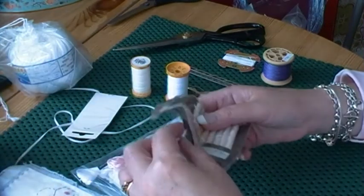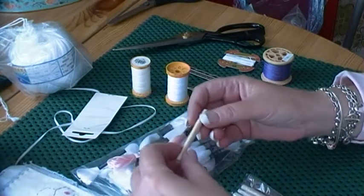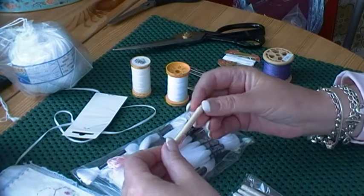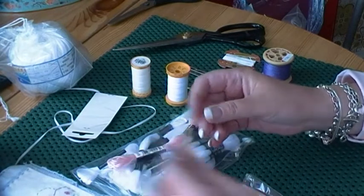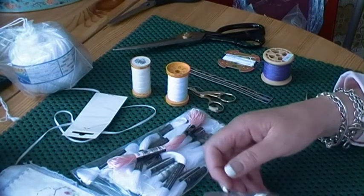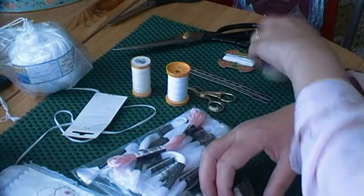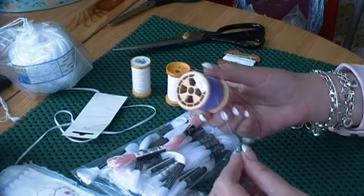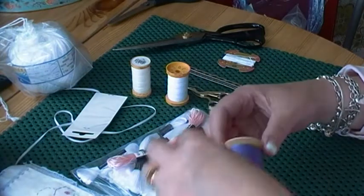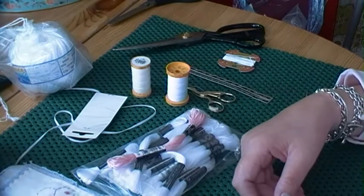And then you can get silk threads. I hardly ever use these either. They're wound on little cardboard tubes. You need the smoothest hands in the history of the world to use them — if you've got any kind of rough skin it just snags and it's a nightmare. You can get silk thread on a reel as well depending on how much you buy.